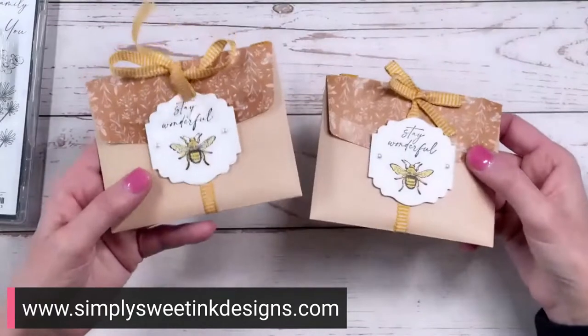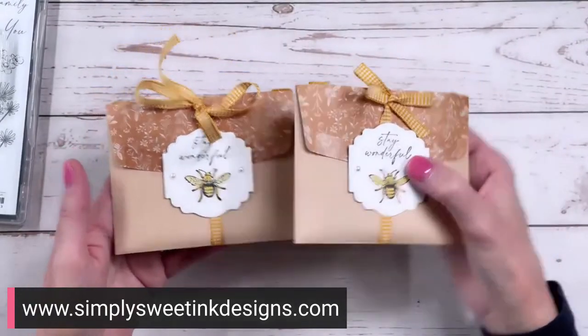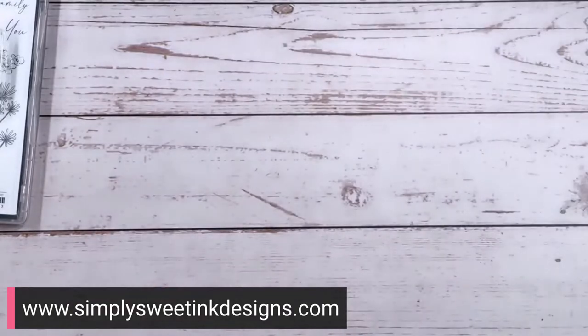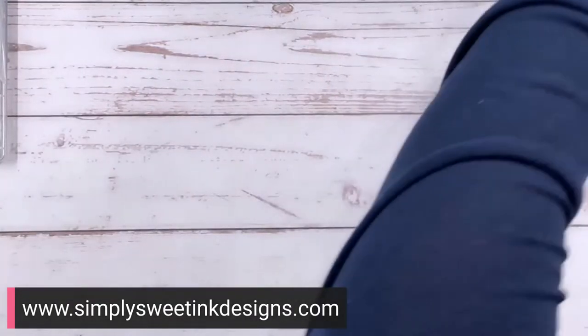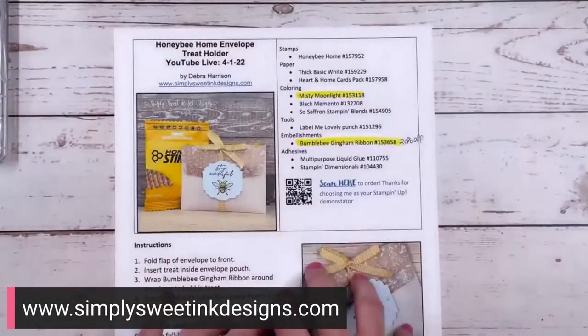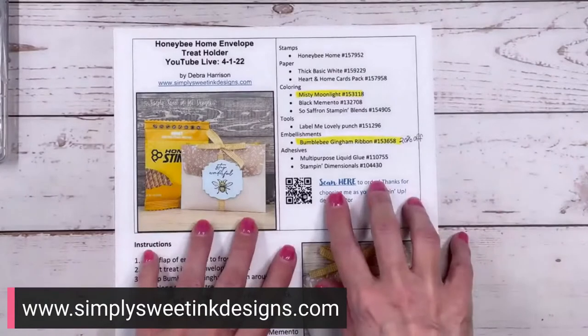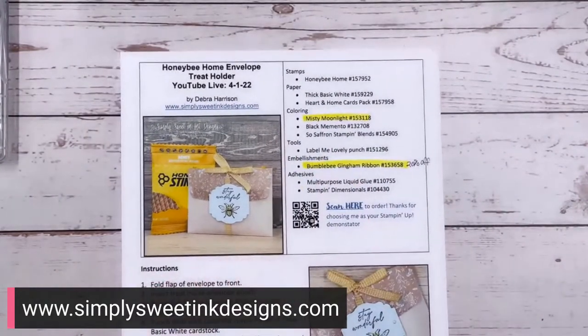So there you go, that is the project. This is the one with just basic black, and this is the one with the sentiment in Misty Moonlight. That is the project for today. If you are part of my email list, you will get the project sheet for today's project with the link to shop. The Misty Moonlight is retiring and the bumblebee gingham ribbon is retiring.